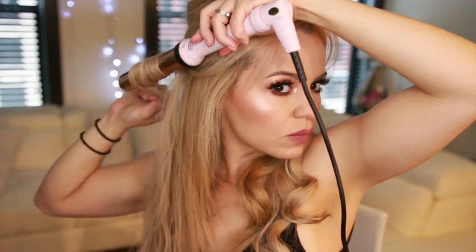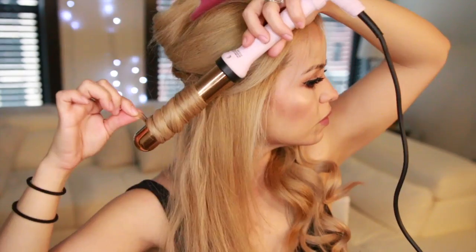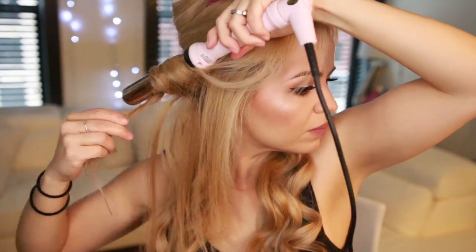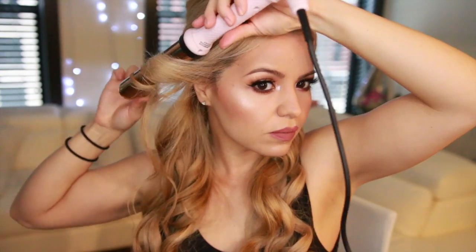I'm just going to continue doing the same on the other part of the hair — curling towards the face, then taking the next section and curling away from the face. Basically I'll keep doing this all over my hair until I reach the top part.